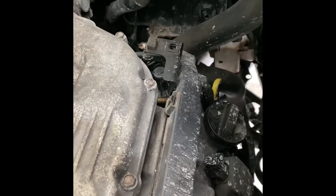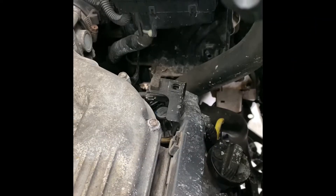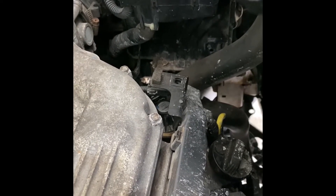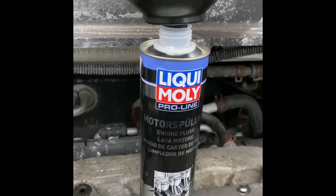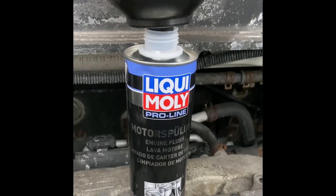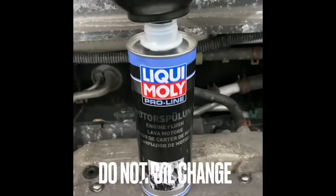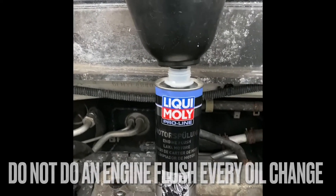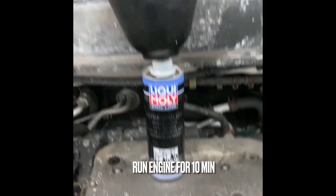I wouldn't recommend using engine flush too often — maybe once every year or two, because these are chemicals and they will decrease the sealing of your piston rings. Do not do this every month, but I would definitely recommend it at least once a year. There's no harm doing it that infrequently.